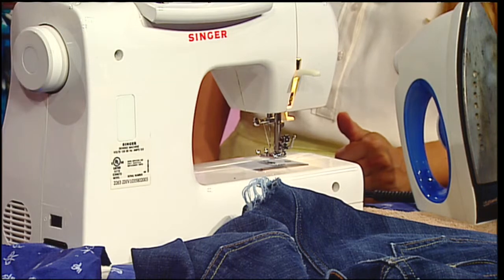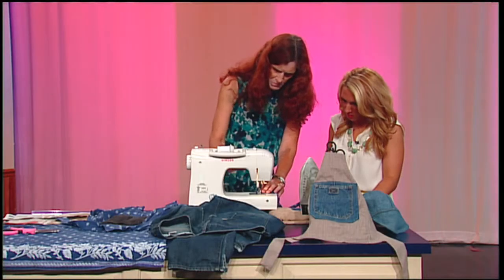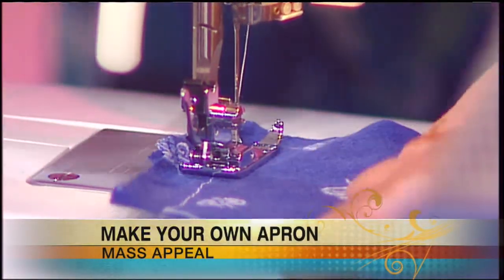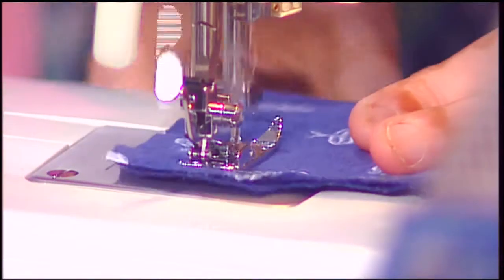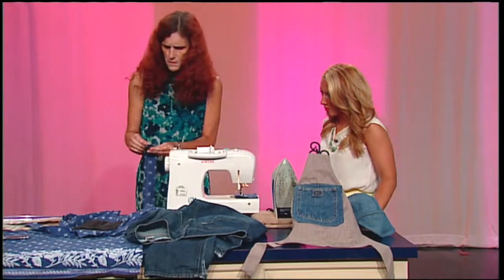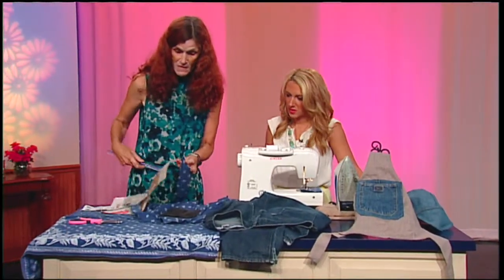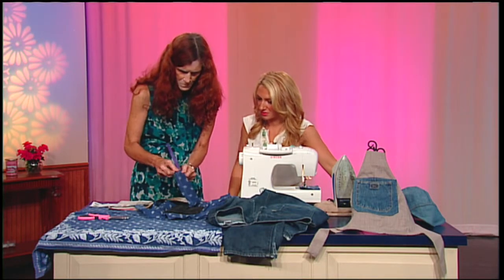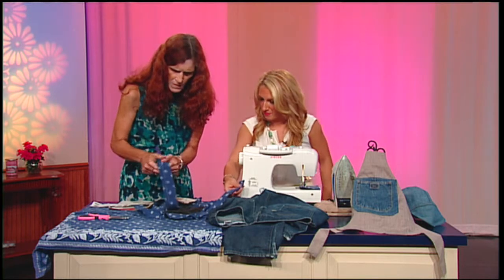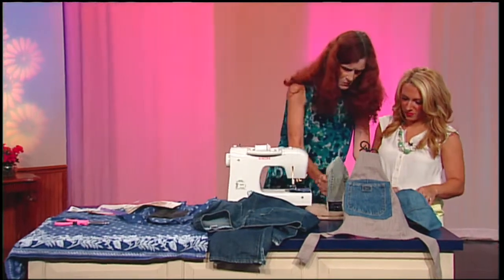I've got four of these strips cut. I take them to my machine, backstitch a little bit, then stitch across and turn it to stitch down. What you get is a tube. Then I turn that inside out using my fancy turner — a knitting needle. I turn all four inside out, then press them so they're nice and smooth.